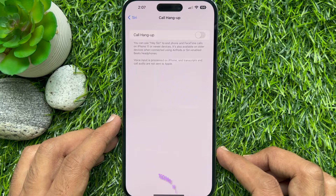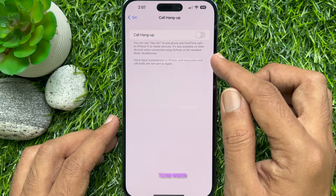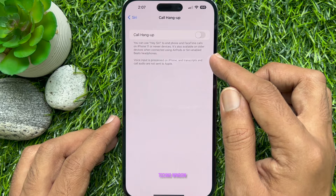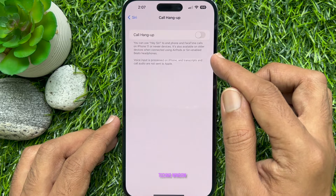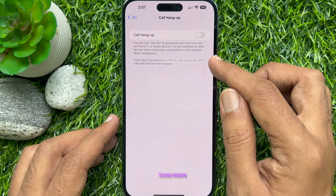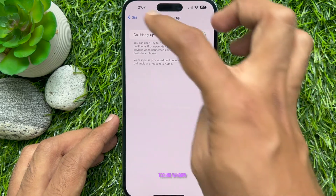You can use Hey Siri to end phone or FaceTime calls on iPhone 11 or newer devices. It is also available on older devices when connected using AirPods or Siri-enabled Beats headphones. Tap the switch next to Call Hangup to enable this function.